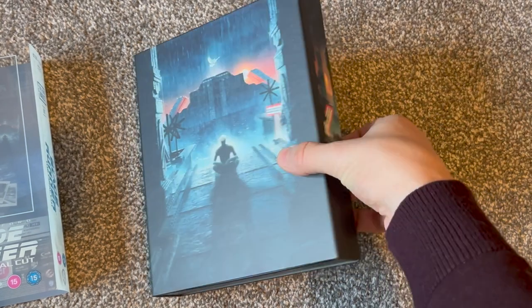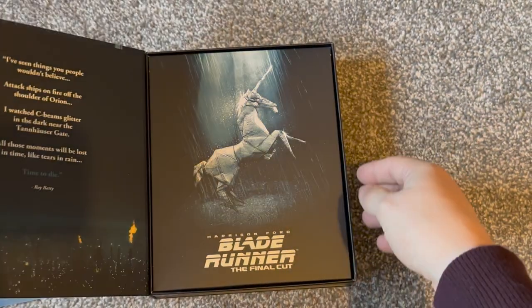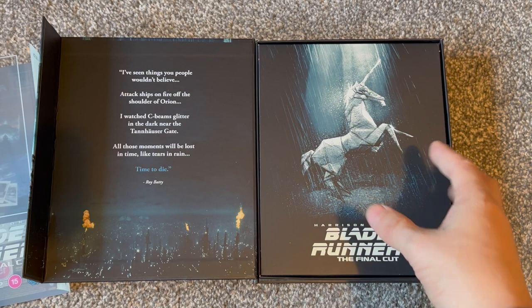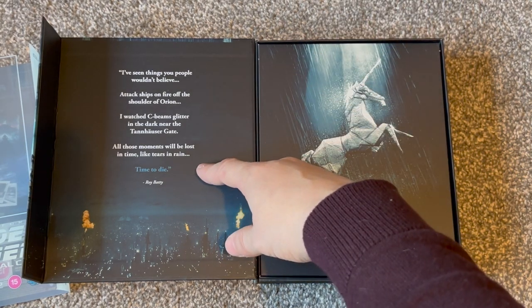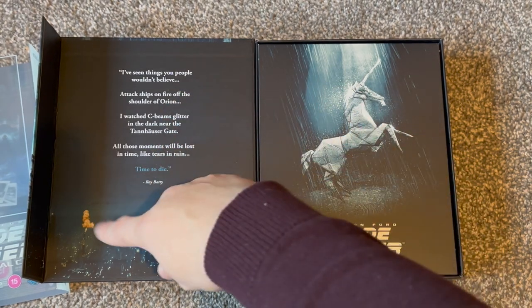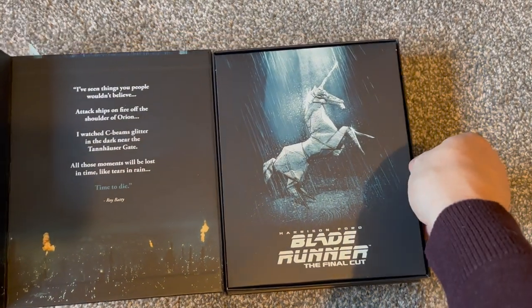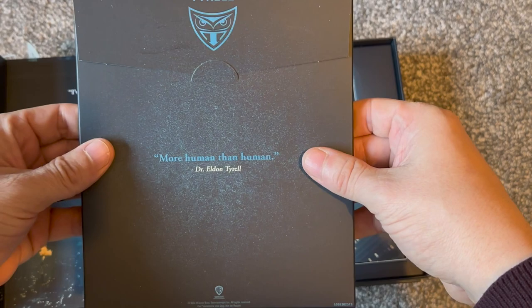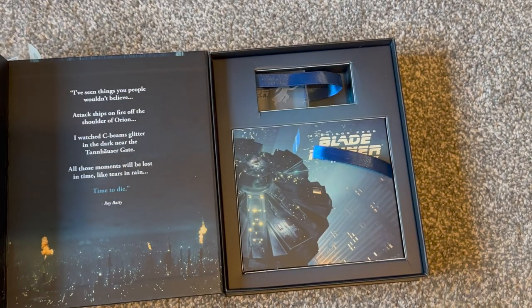We'll crack this open — there's a magnetic spine that opens up here. Inside we have some unicorn iconography, which if you've seen the film you'll know how that ties in. Roy's famous quote from the ending — brilliant — obviously the cityscape, and then this looks like a Tyrell Corporation envelope with some more quotation from the film.